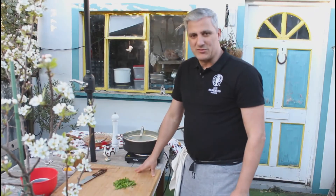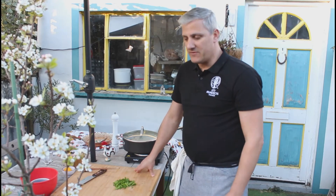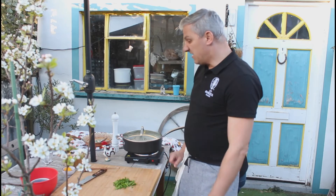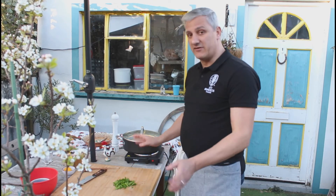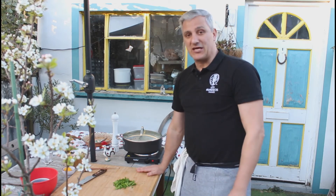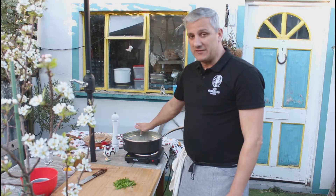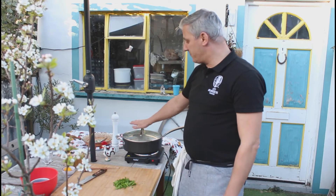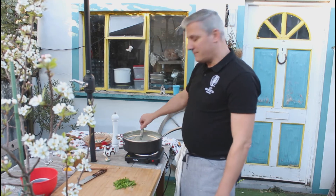This would be a good time to subscribe to the channel if you haven't already and share it with your friends if you like the video and the recipe. This is really easy and anyone can do this at home — you don't even need to do it al fresco like I am today. It's a crowd pleaser and a magnificent starter for a nice summer meal.